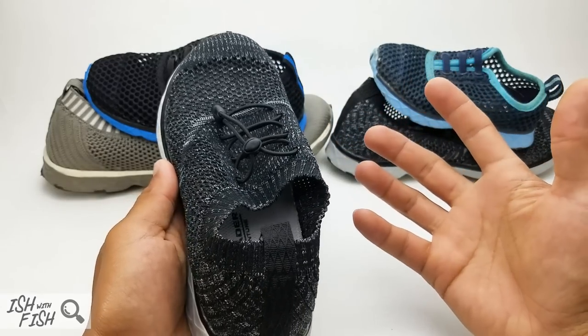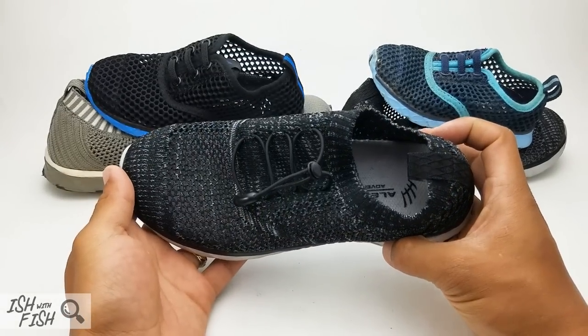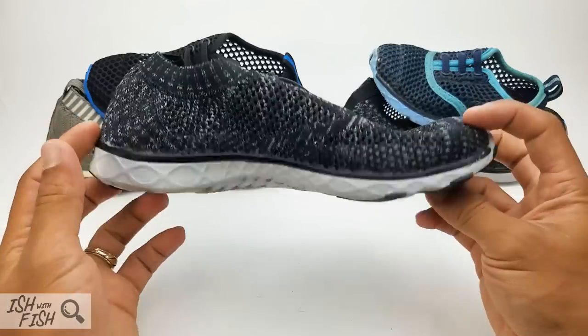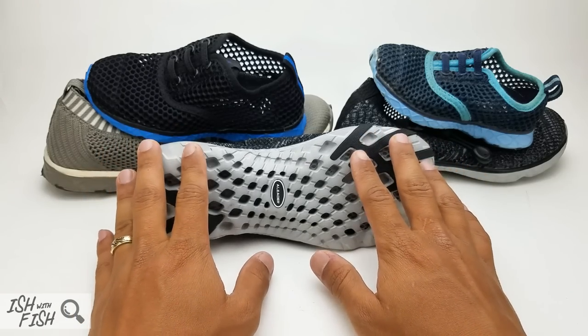So while there's a huge range of sizes from kids to adults, you're not going to find options for widths. But in A-Liter's defense, I have to say that for as much as my wife didn't care for the shoes, my kids absolutely love them.